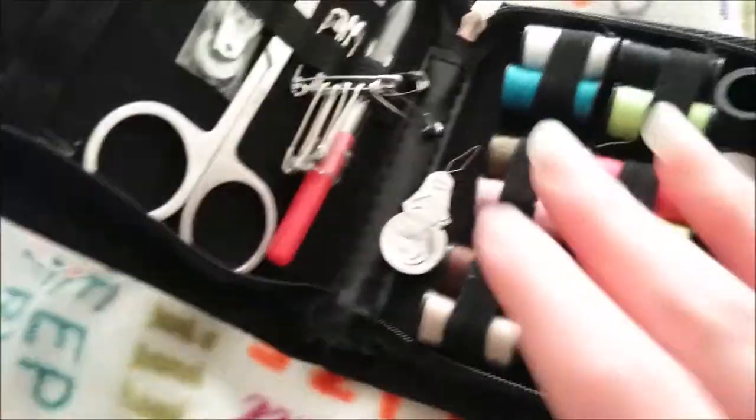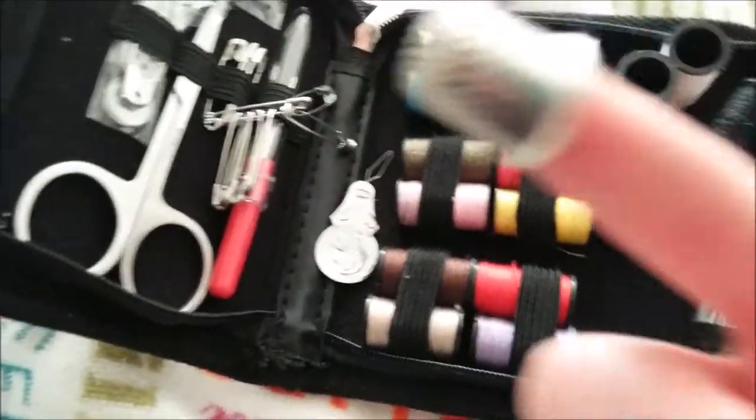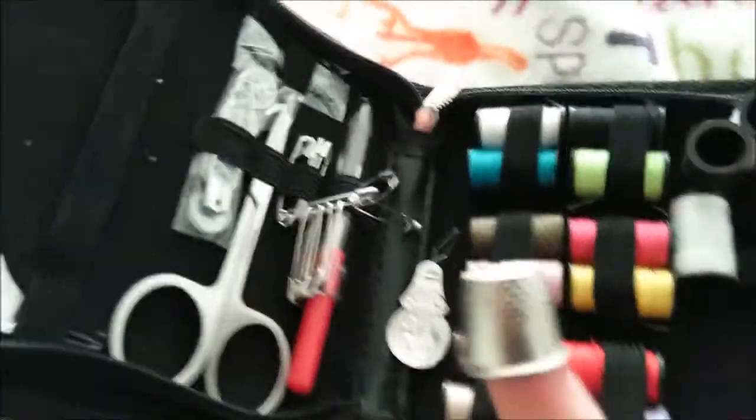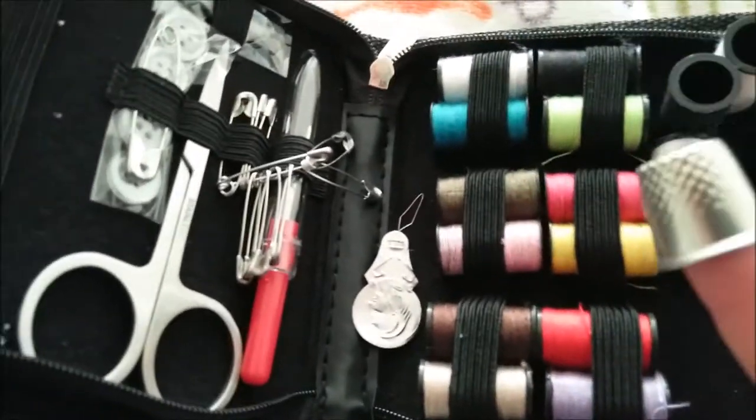It has a whole bunch of different colors — a little more than I think you would need in a sewing kit, but better safe than sorry. It also comes with a thimble, which I used to not see the point of until I took advanced costume construction. You will learn to love the thimble.